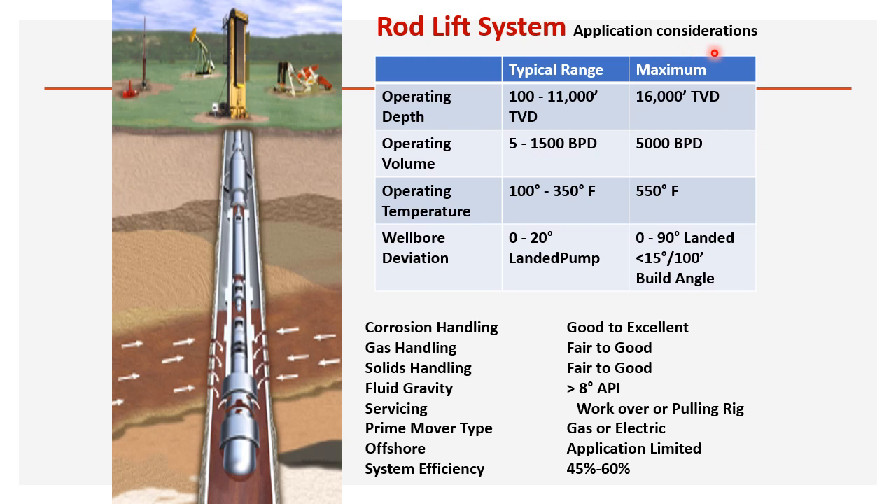Screening criteria for sucker rod pump: operating depth is 100 feet to 11,000 feet, maximum up to 16,000 feet. Operating volume is 5 to 1,500 barrels, up to 5,000 barrels. Operating temperature is 100 to 350°F. Well deviation is 0 to 20 degrees and 0 to 90 degrees for horizontal wells. Corrosion handling is good to excellent; gas handling is fair to good; solid handling is fair to good; fluid gravity is greater than 8 API.